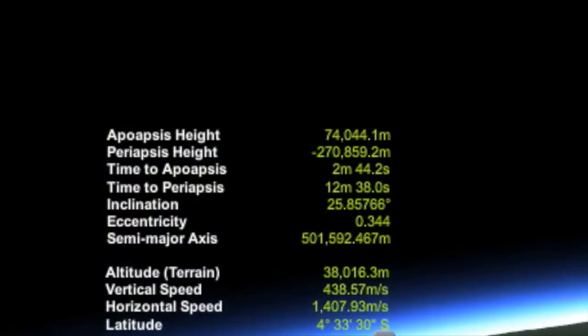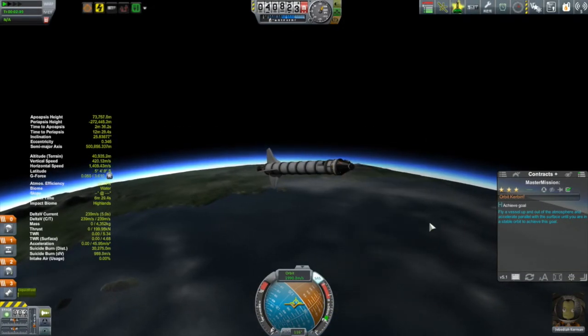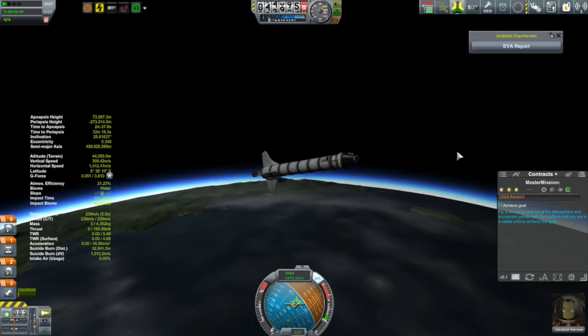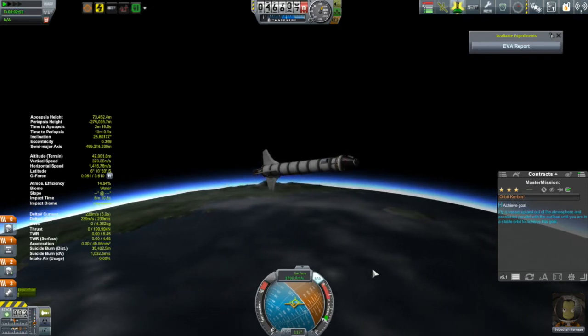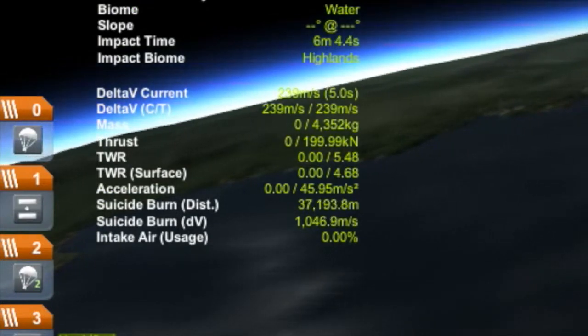You can see my apoapsis is now at 74 kilometers, and I cut a little earlier than I normally like to. Normally I like to get up around 80 kilometers. The reason I cut early is because I realized I completely botched that ascent and I knew fuel was going to be really tight. Looking at Kerbal Engineer, I only have 239 meters per second left.